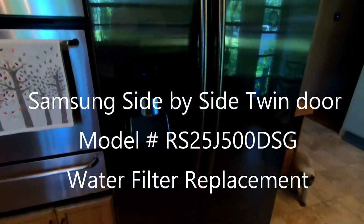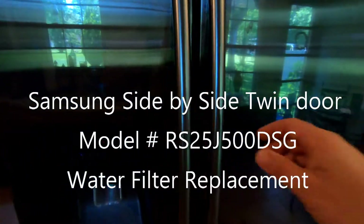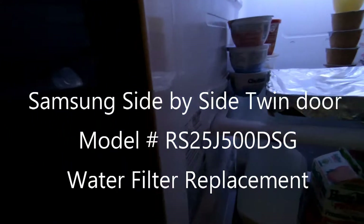Hey guys, this is John from A Global, and today we're going to be changing out a water filter on a Samsung side-by-side twin-door refrigerator. To locate the model number, all you have to do is open the right door and look towards the left-hand side on the sidewall.